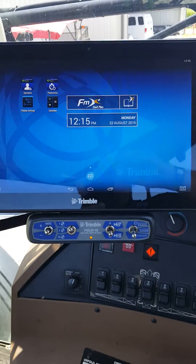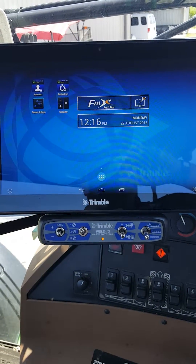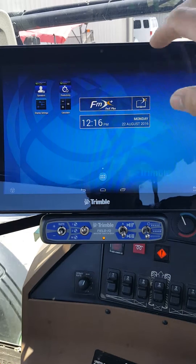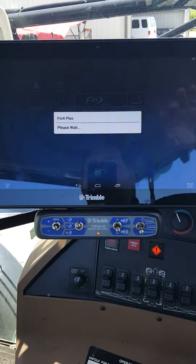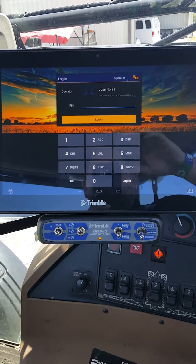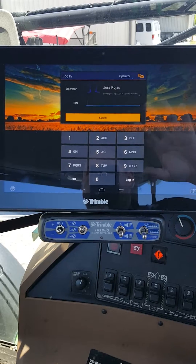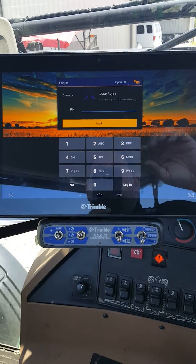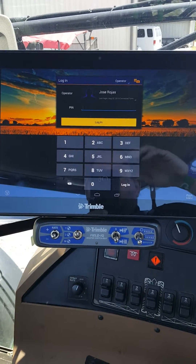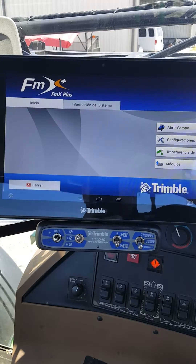Then we can turn our attention back to our display — our TMX and Field IQ. We're going to be running this in FMX Plus mode, so we'll go ahead and select that. The operator running this machine is a Spanish-speaking operator, so we're going to set it up for him. When you select his name — Jose Rojos — it's going to put the display in Spanish, which is key for the operator. I'll talk about it in English since I don't speak or read Spanish. Once you select the operator it'll come up to your FMX Plus screen.